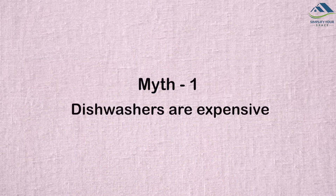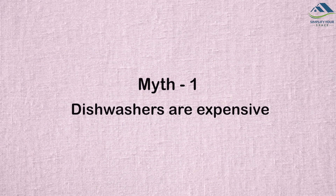Indian kitchens have different needs, and in today's video I will talk about a few misconceptions surrounding dishwashers. Yes, there is an upfront cost to buy a dishwasher, and depending on brand, features and size, it may cost you anywhere between thirty thousand and sixty thousand.